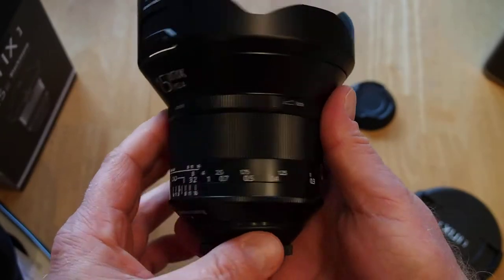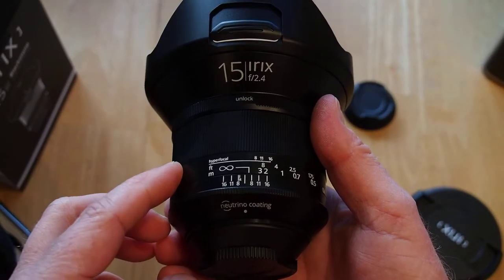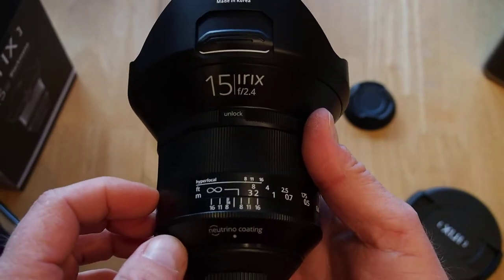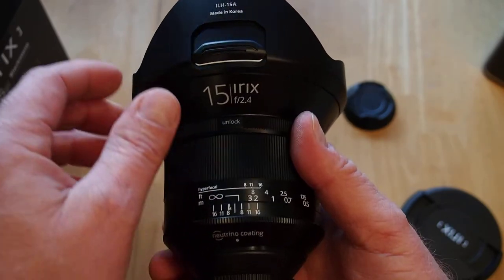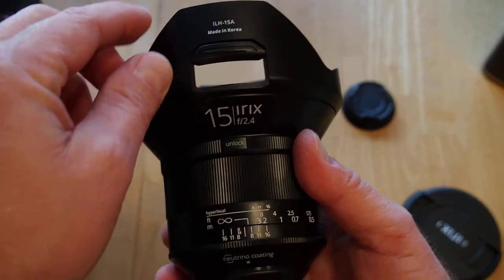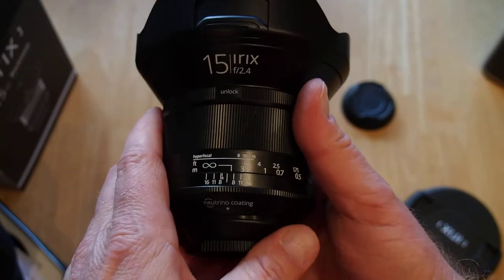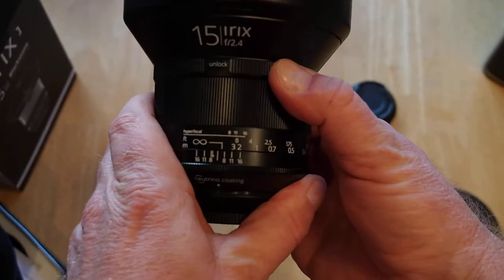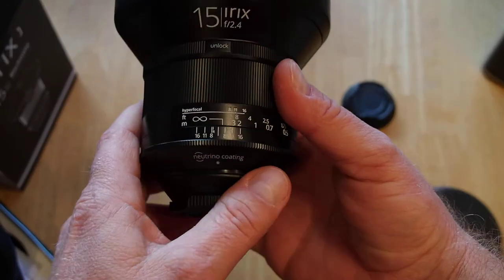So again, this is the Blackstone version, so it's got the metal body on the outside. I understand that everything is internally the same on the Firefly — I think it was the Firefly — and the Blackstone version. So it's about $150 less for the other version, the cheaper version. Internally it's all the same, same optics and so on.